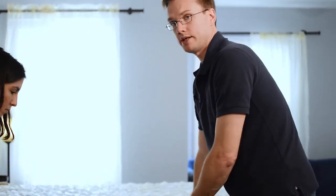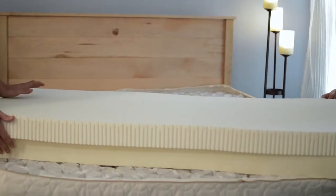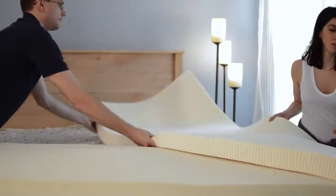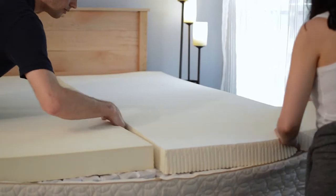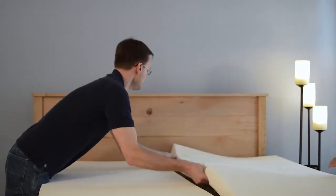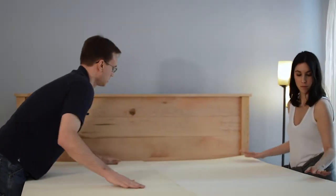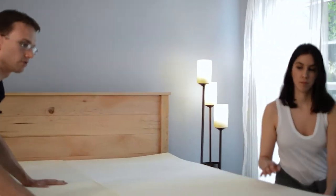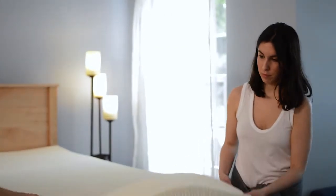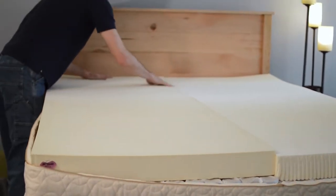Now that we have everything in place, you're ready for your latex. We're going to align the layers on top of the spring units. With all latex, it's important to grip gently. Make sure that the latex layers are aligned over the spring units and close together. Latex has a natural sort of tack that'll help it stay together — all you need to do is make sure they're touching. Nice and flat.